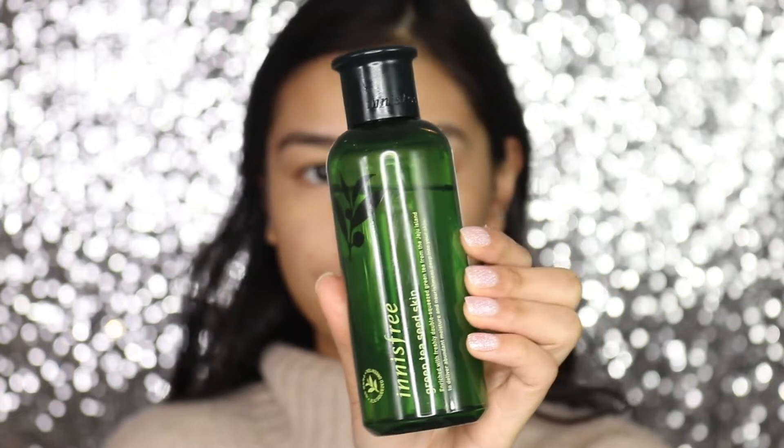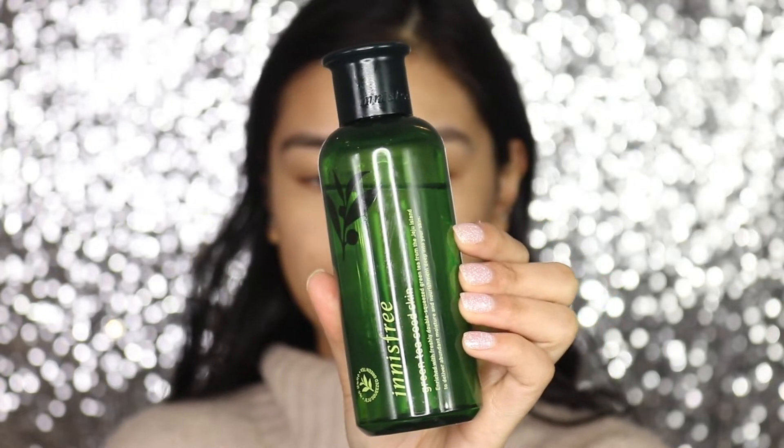At the moment I've been using some different skincare products, especially during winter. I'm using the Innisfree Green Tea Seed Skin — it's kind of like a toner, so you put this on before applying any moisturizer. I'm just going to pour a little bit and tap it into my skin. I feel like this is the best way to really get the product to absorb. It's so refreshing and it's got green tea in it, which is definitely good for your skin.